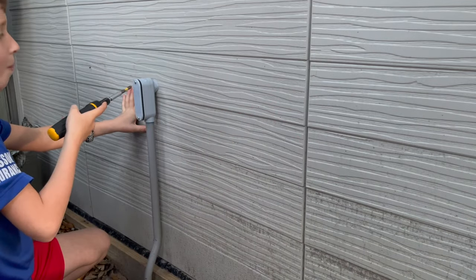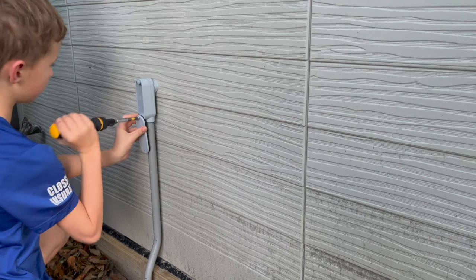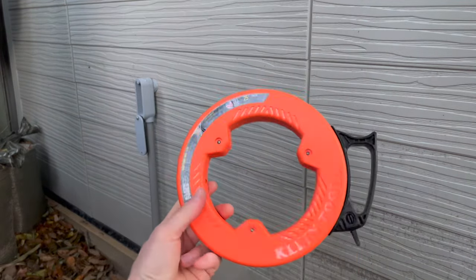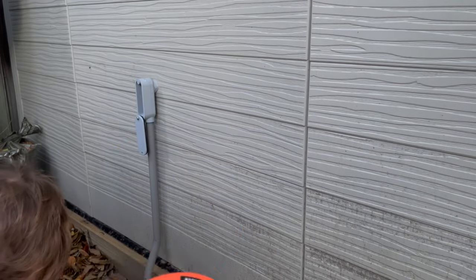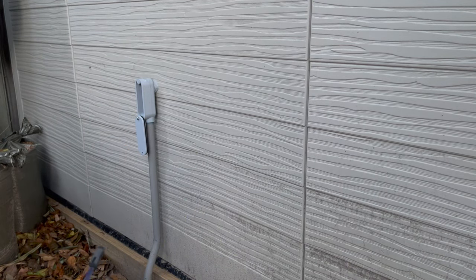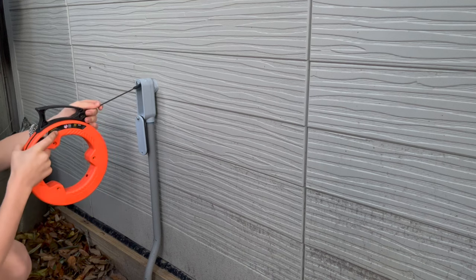I've got my son Kingston here as my helper. This is a 25 foot steel fish tape made by Klein — you can pick these up at Home Depot for around 15 to 20 dollars, or on Amazon; I'll put a link in the description. What we're going to do is run the end of this fish tape into that conduit body all the way underground to our outlet box, then tape our wires onto the end and pull it back through. One thing you want to do before starting is turn off the breaker to the outlet box you're tying into.